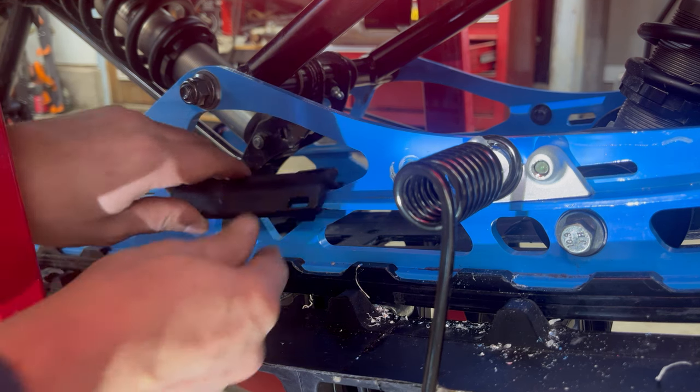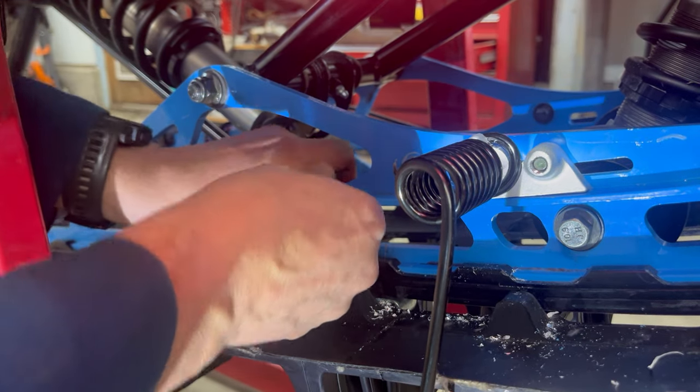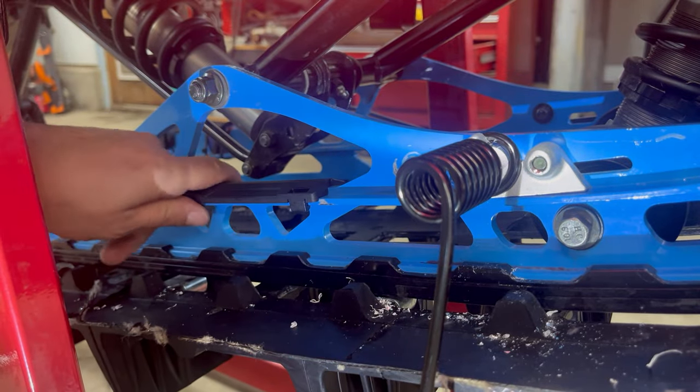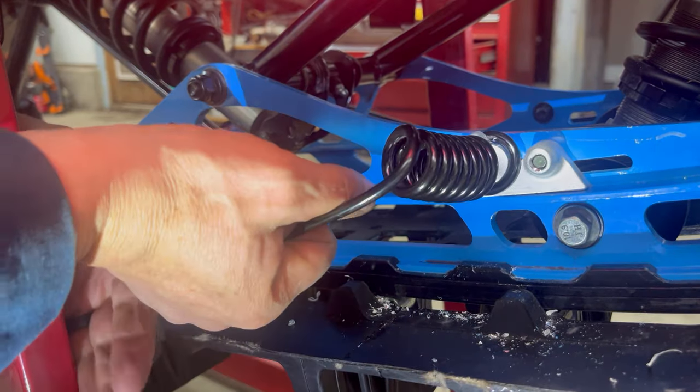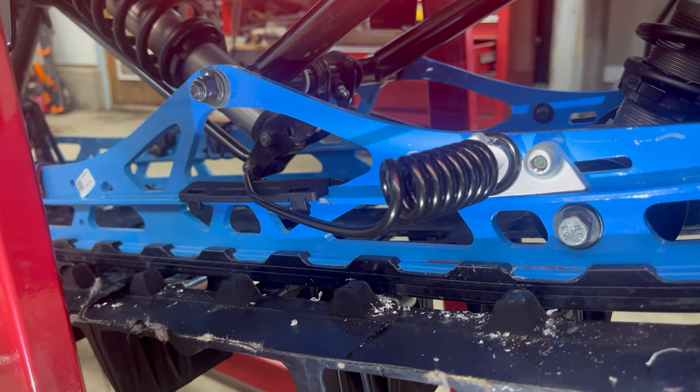Install rail cap on suspension rail. Repeat the steps on the opposite suspension rail. This completes the Polaris premium scratcher install.